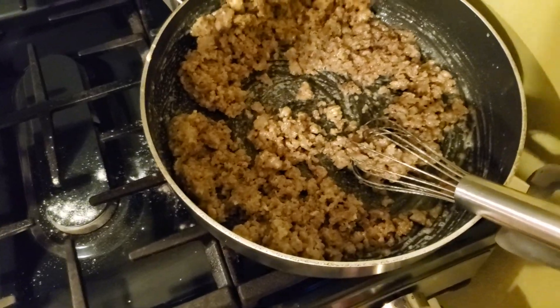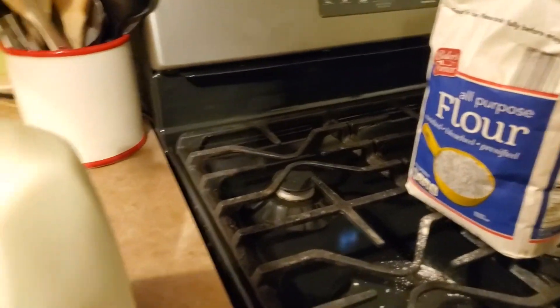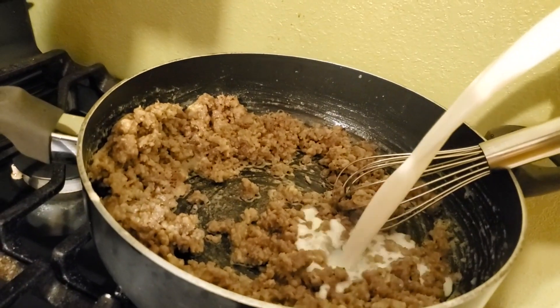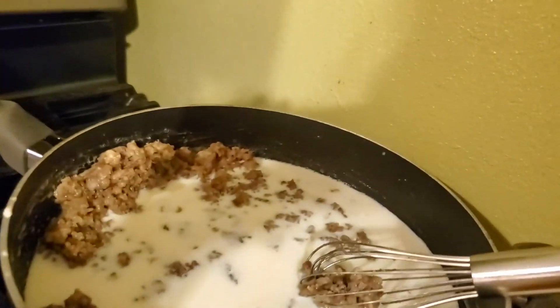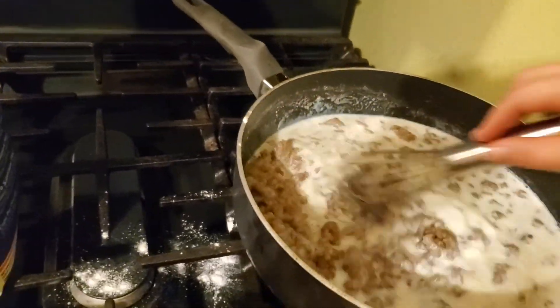Now I'm going to grab my gallon of milk. I'm going to open my milk and pour in about two to three cups. Now what we're going to do is non-stop stir.